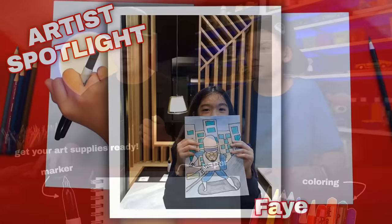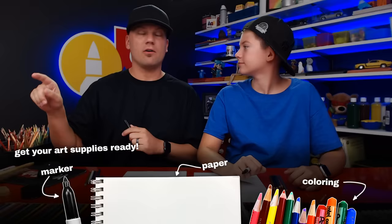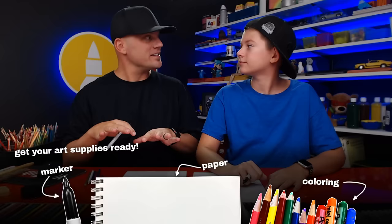Alright, we hope you guys are excited. You've got your art supplies ready — you need a marker, paper, and something to color with. We're going to use colored pencils, but you can use whatever you want. We also want to give a huge shout out to all our art friends participating in the live chat. We're going to try to keep an eye on it to answer your questions and give shout outs — during the coloring part especially.